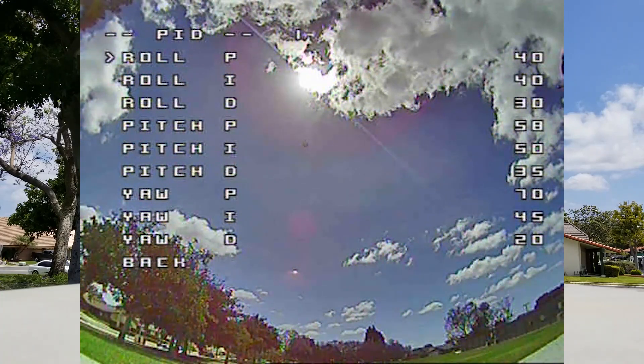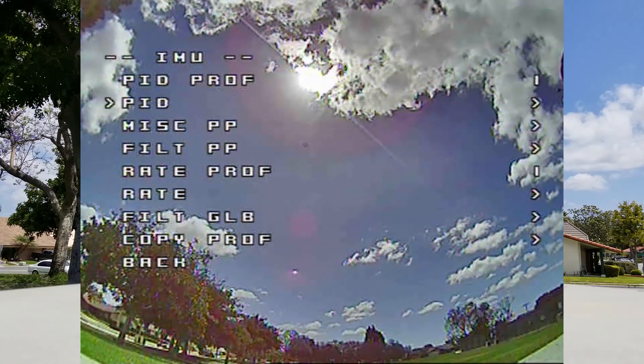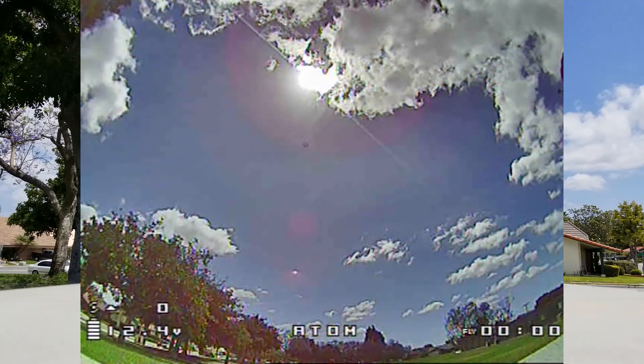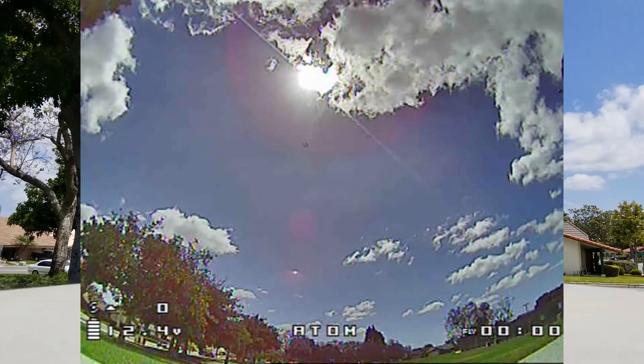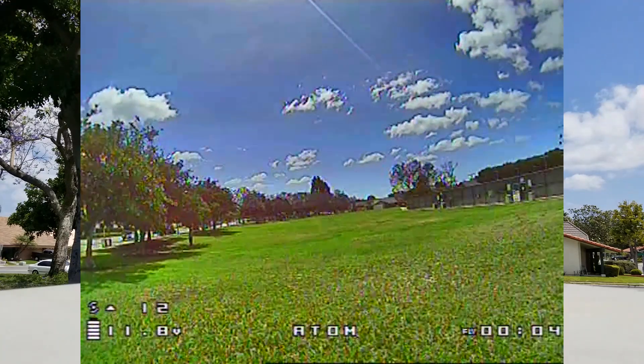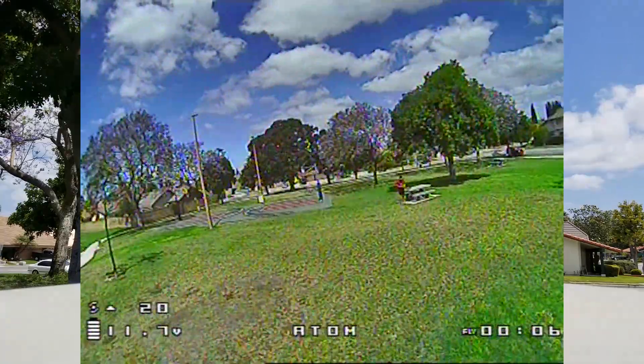I'm not looking for the absolutely most perfect tune. I'm just trying to get it to fly fairly predictably, where I feel like it'll fly without a whole lot of prop wash. I'm okay with some prop wash — can't get rid of all of it — as long as I feel like it can fly predictably, I'm good with that.